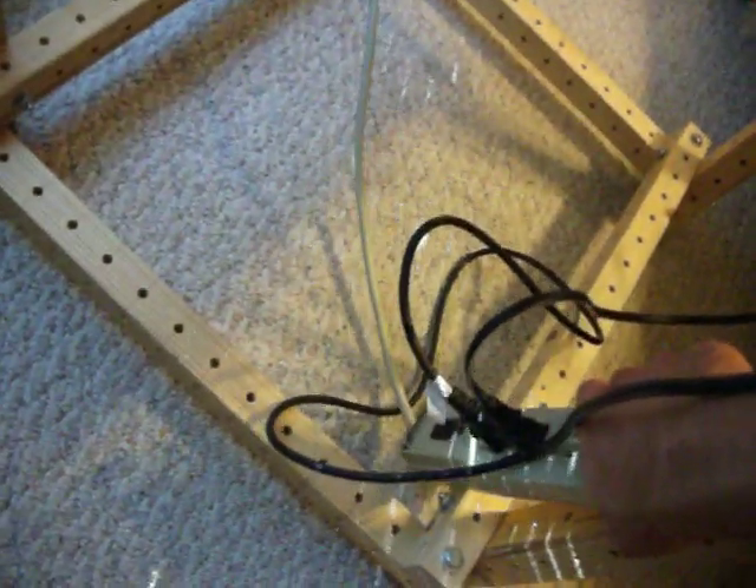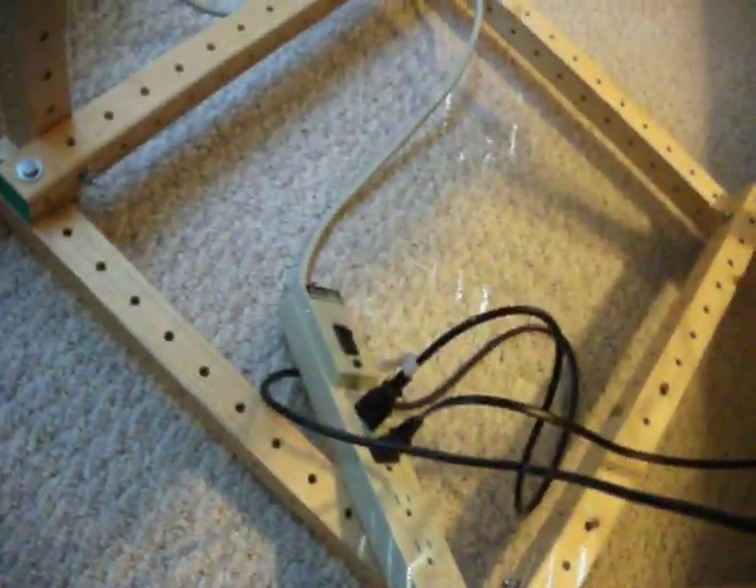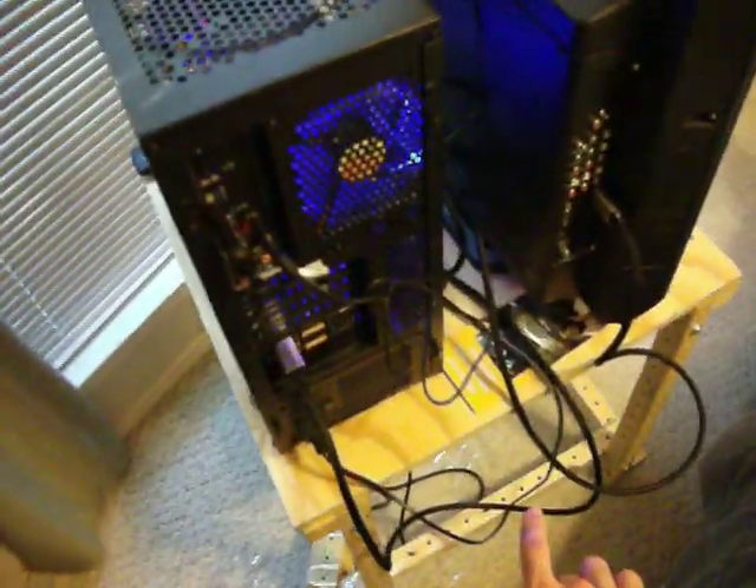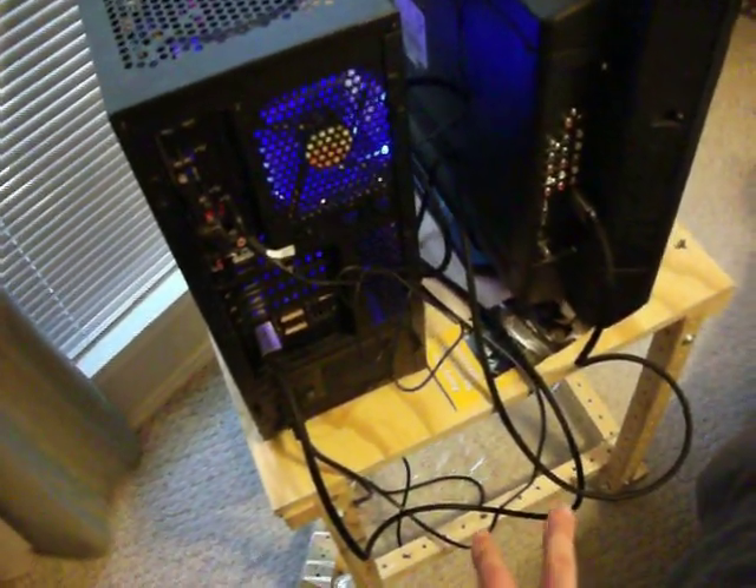What I'm thinking about doing is actually expanding this project a little bit, and maybe attaching the power strip to the side here with some cable ties, adding some shelving in here so that I can move the desktop off this tabletop and put it down below. Putting some wheels on this would make it a mobile center, which would be nice. And I also have a Wii and an Xbox 360 that kind of need a home.